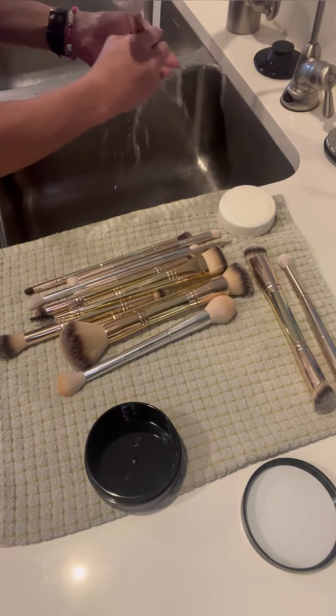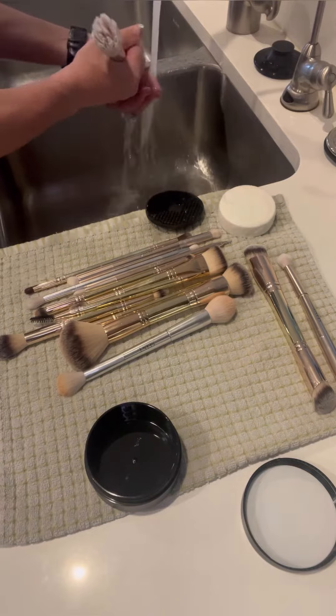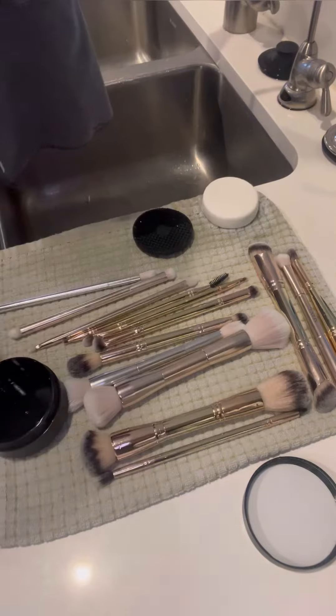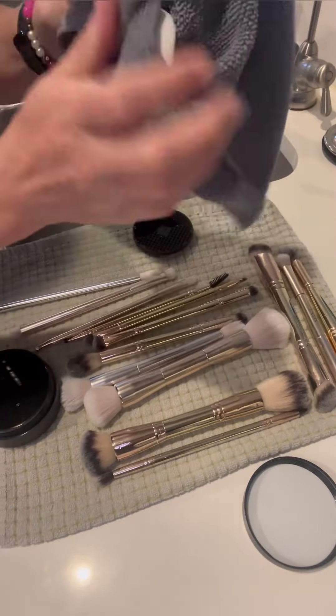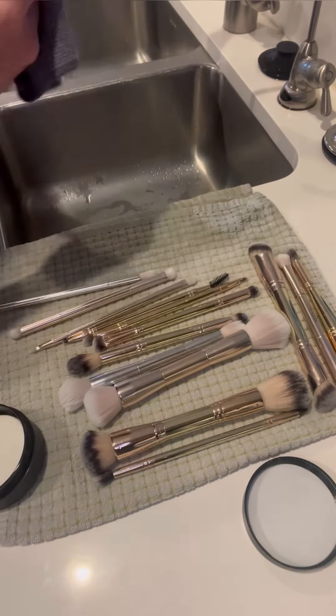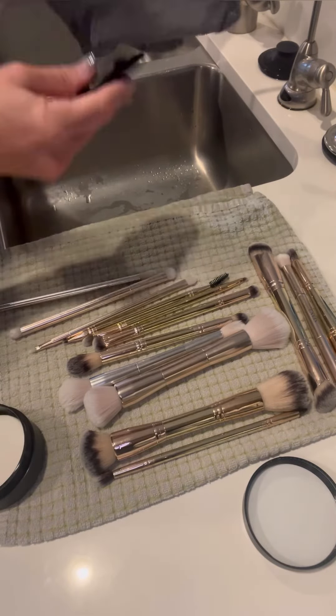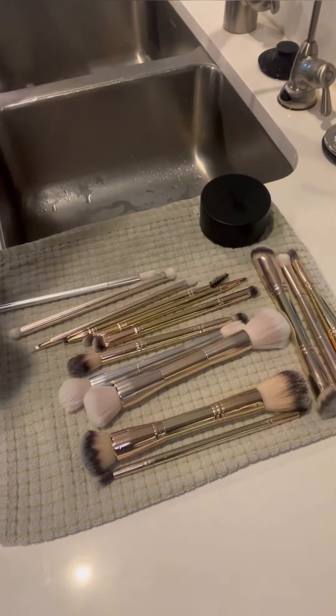This cute little canister includes your soap, your silicone scrub pad, and it's a nice little place to keep everything. Once your brushes are clean, make sure to dry out that little container, wipe off any residue on your soap bar, and dry off your silicone scrub pad so everything stays hygienic. It's pure goodness that will help your brushes last longer.